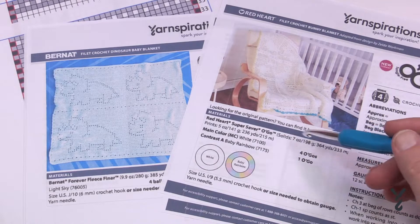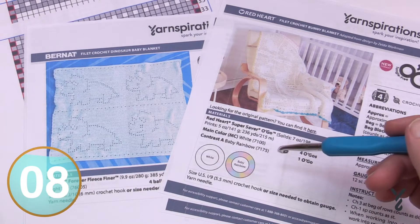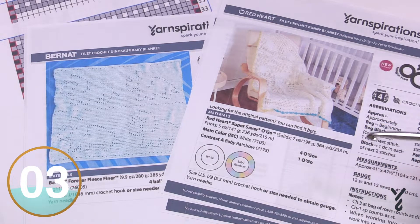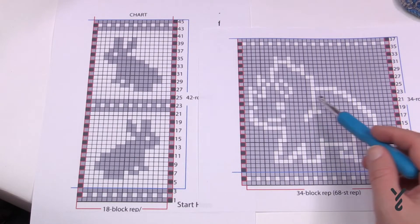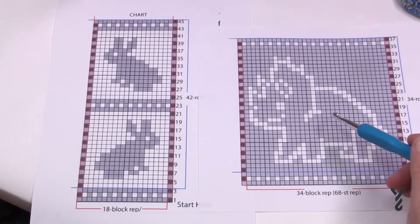In video tutorial format there can be up to 50 rows of instruction, but if you just go to the graph you can follow it step by step a lot easier than following somebody on camera. Here are two different types of graphs but they're exactly the same execution. Everything in filet crochet is considered a mesh. Sometimes the mesh holes are what's creating the dinosaur shape, which allows you to have finer detail for the shaping of this Triceratops.